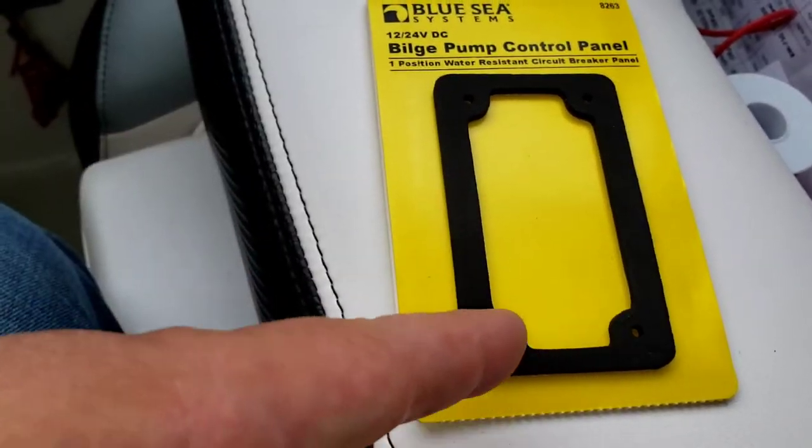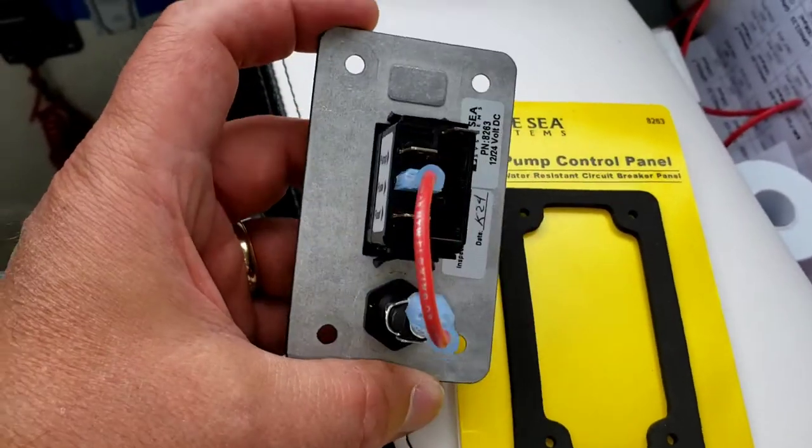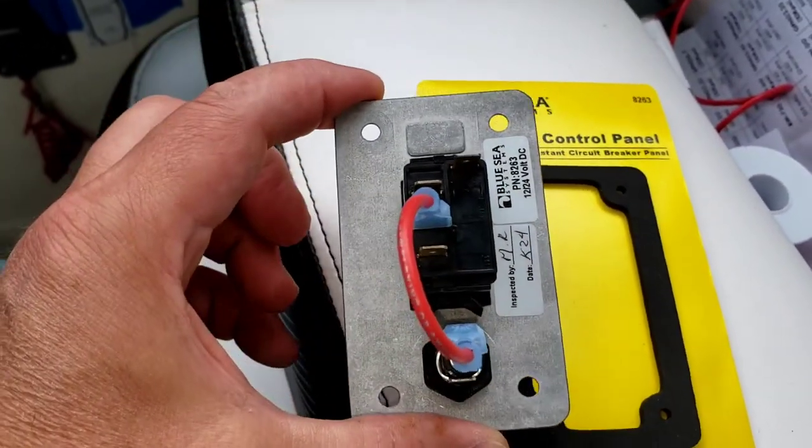This is the cutout shape that they want us to use — that's actually the gasket, but the cutout is the same. When you look at the back of this, you don't actually need anywhere near as big a hole.